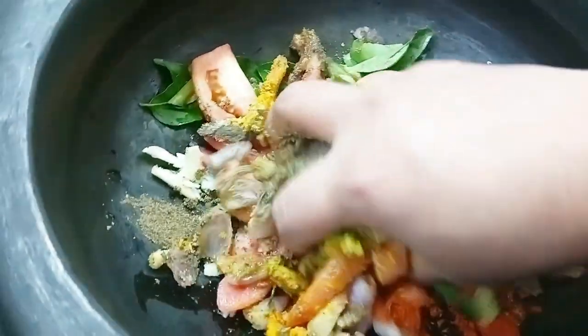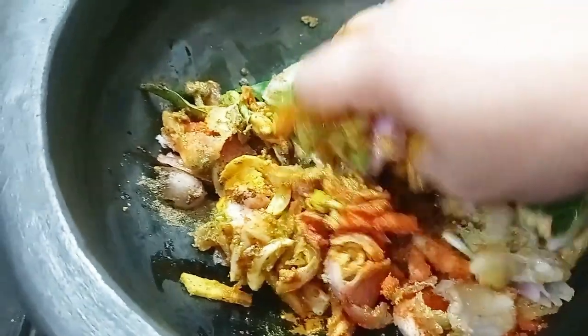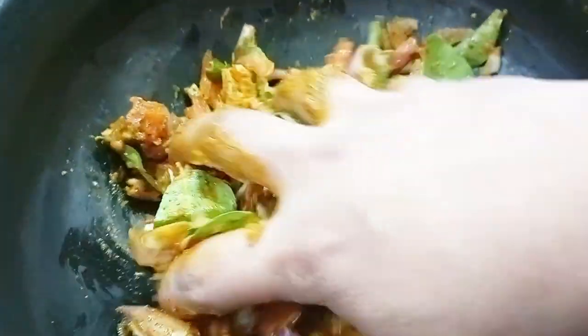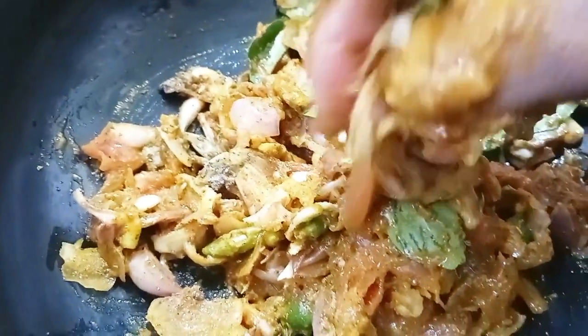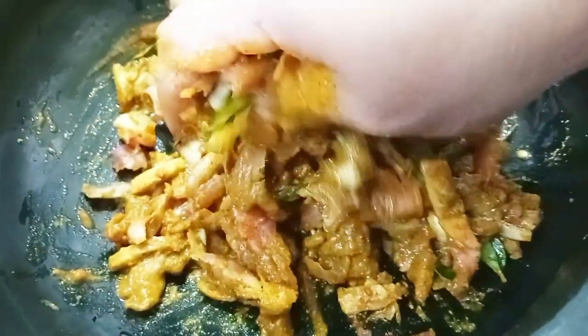1 teaspoon of chicken. We have to mix the skin in this way. We mix all the ingredients together. You can taste it as much as you like.